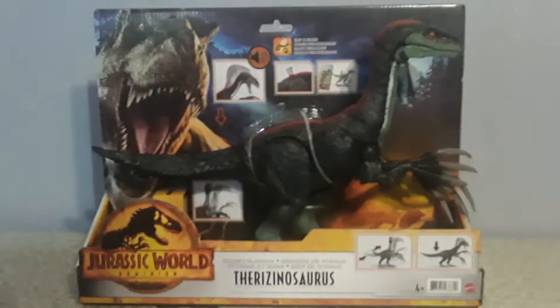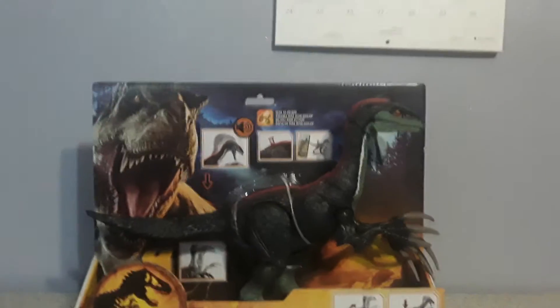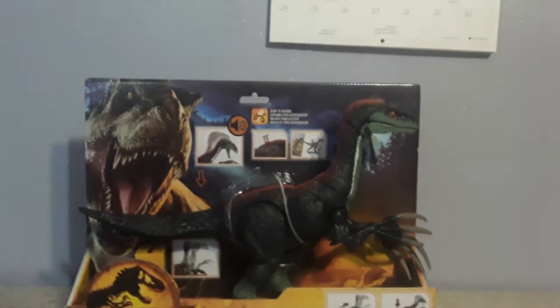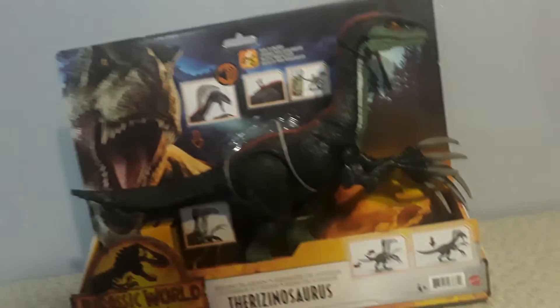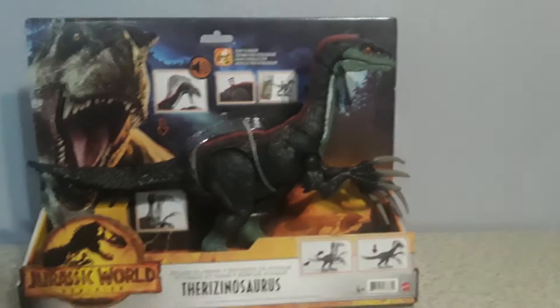Hello everybody, welcome back to another Jurassic World Dominion unboxing review. Today we have the Sound Slashing Therizinosaurus from Jurassic World Dominion. And this guy is just absolutely awesome. Look at this — he's huge.